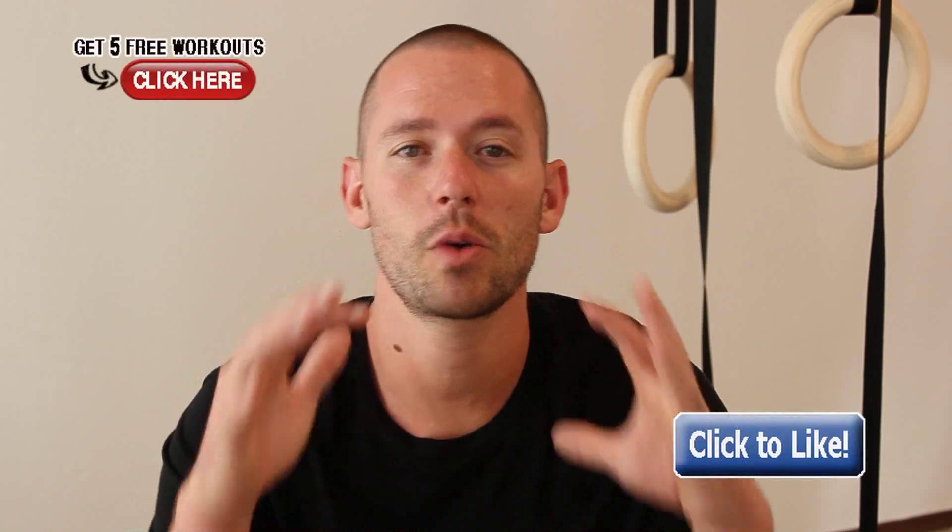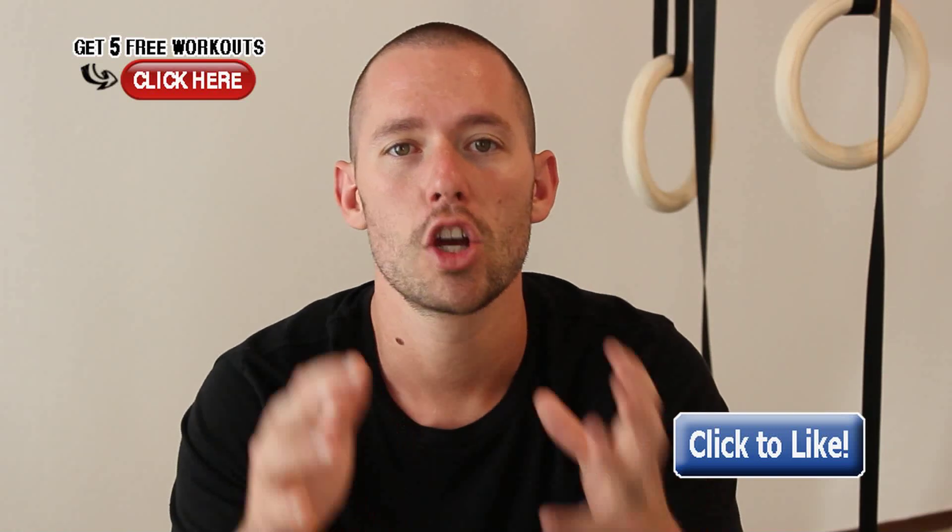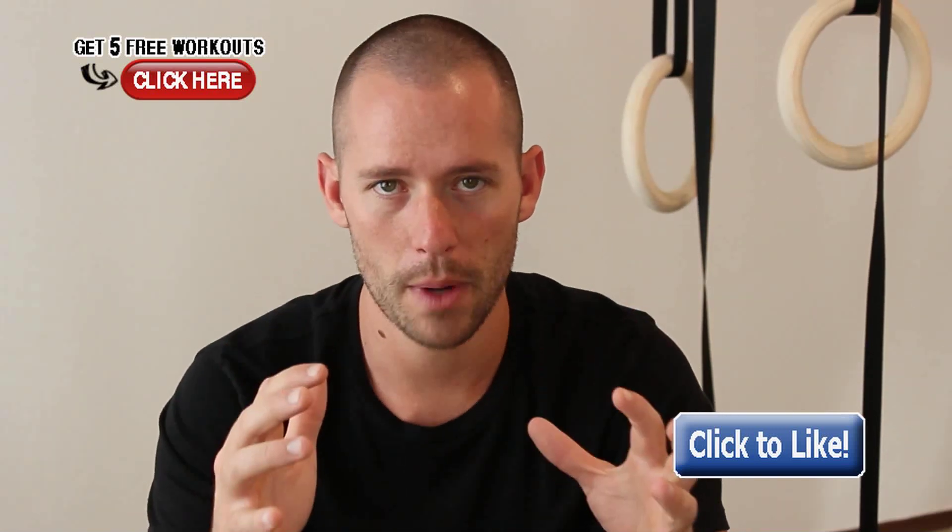Hey guys, Tyler here. I wanted to answer a question for my man Dave Frazier. Dave wanted to know if I thought that resistance bands could build as much muscle as free weights.